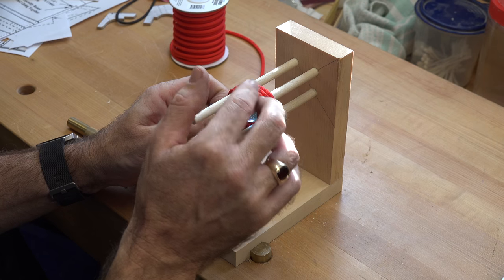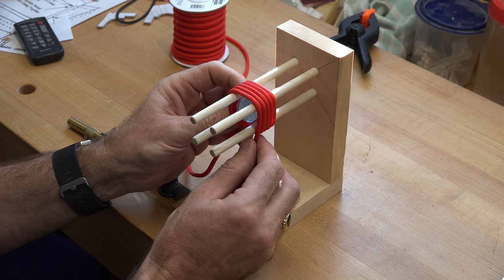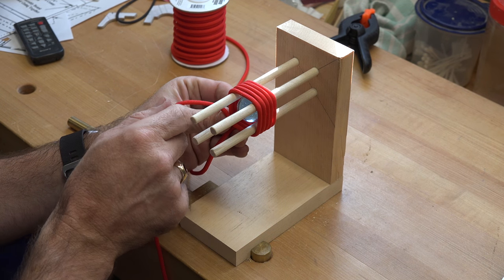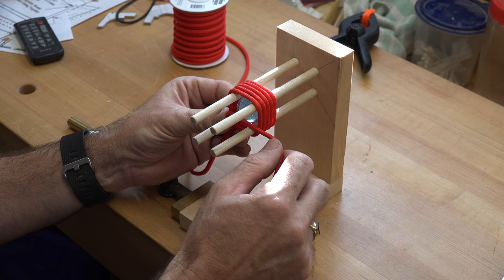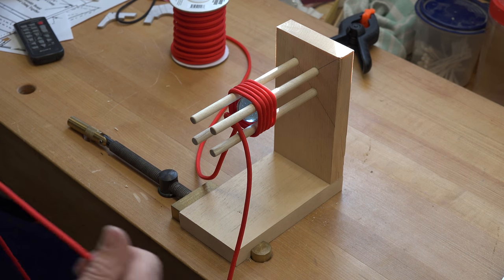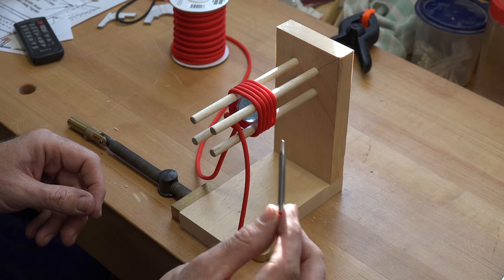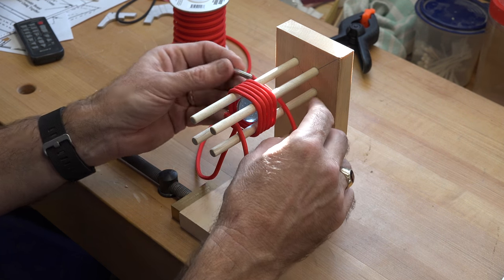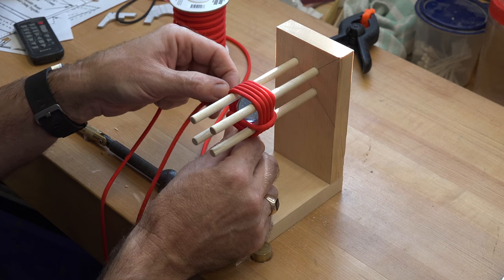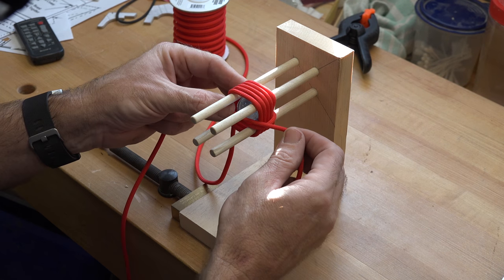Take some time to neaten up your wraps, then move on to the next step. Now that we have our five wraps, we're going to bring our live end around the bottom and then come through the middle — right through the middle. Once we get that done, we need to do five more wraps but around the assembly this way. Using our fid or lacing needle that we made on last week's show, we just bring our paracord in through the middle like that. You don't need a lacing needle, but it makes it a little bit easier.